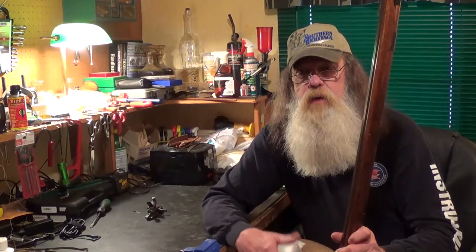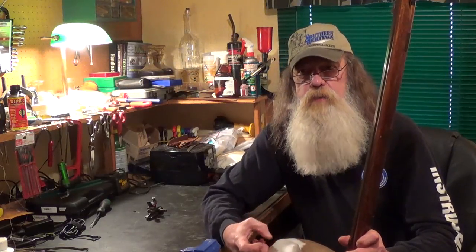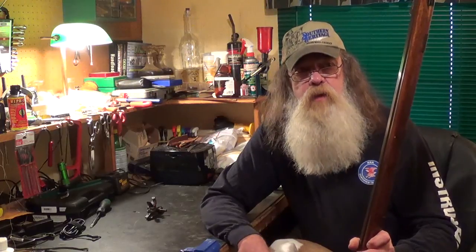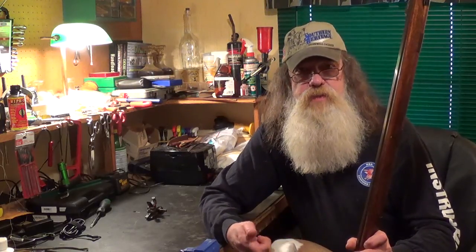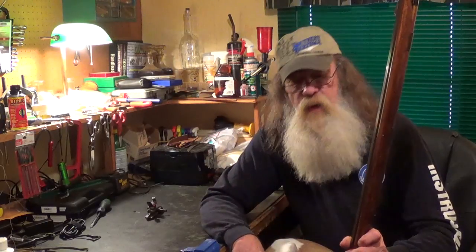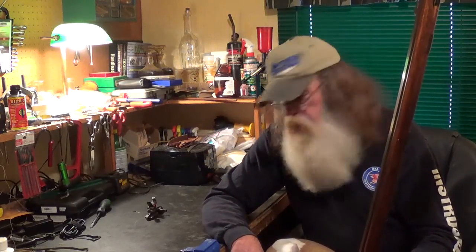The previous owner of this gun said he had trouble getting it to shoot like he wanted to — he just couldn't get it grouping. We've talked back and forth and he said it may have been just the fact that he was uneducated on them, that maybe he wasn't doing things right. Maybe too thick of a patch, too thin. I just have to get it out and experiment with it.